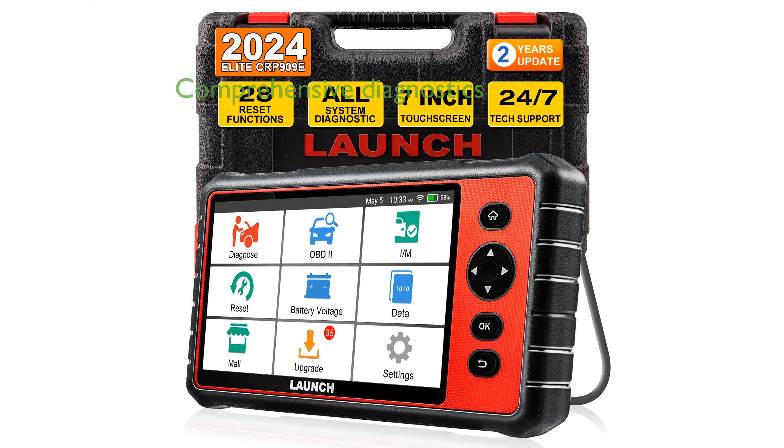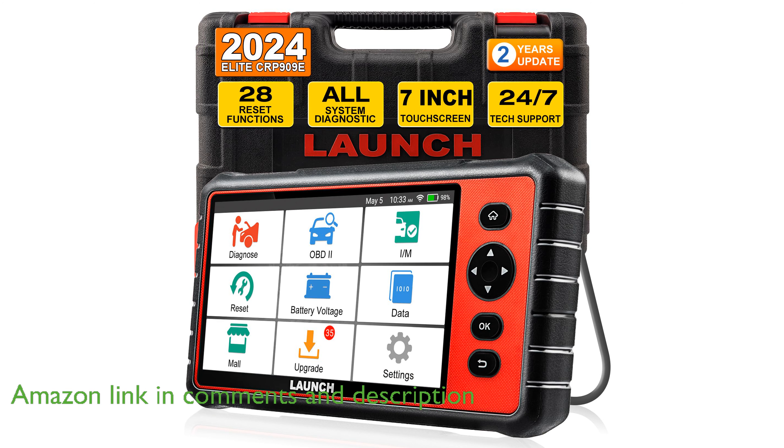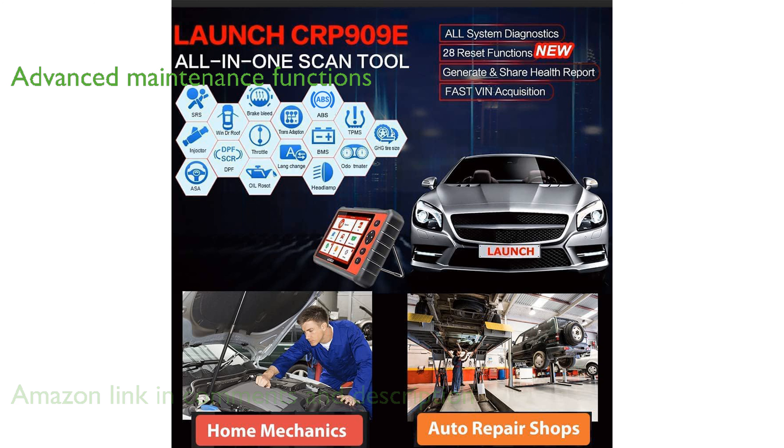The Launch CRP909E Elite OBD2 Scanner offers comprehensive diagnostics for all vehicle systems, making it a versatile tool for automotive enthusiasts and professionals alike. With support for over 28 special service functions, this scanner goes beyond basic code reading to provide advanced maintenance capabilities.